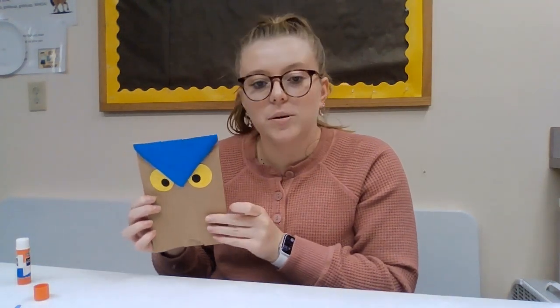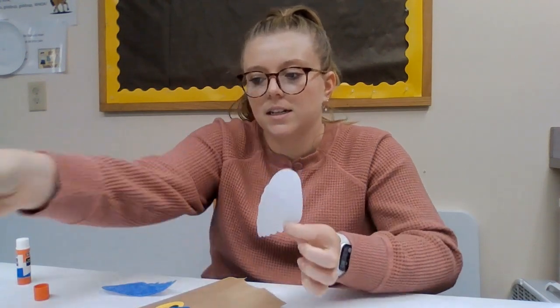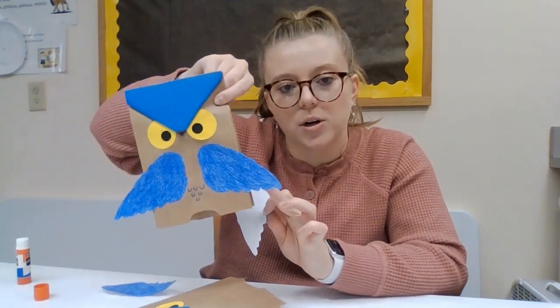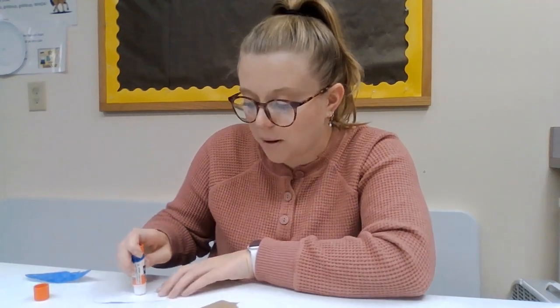Then you can put your wings on. You're also gonna use the glue stick to glue these down, but leave a little bit at the end because, as shown in the example, a little bit of the wings will be hanging off the side, so those parts don't need glue. Just cover the top half.